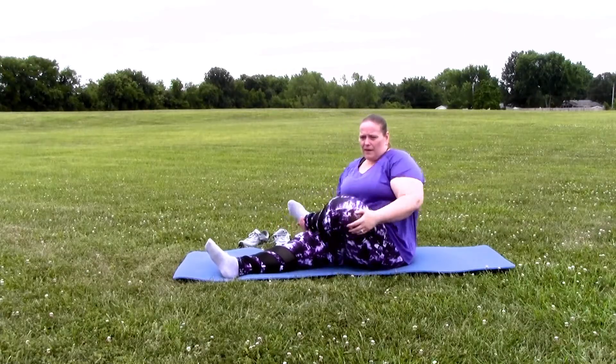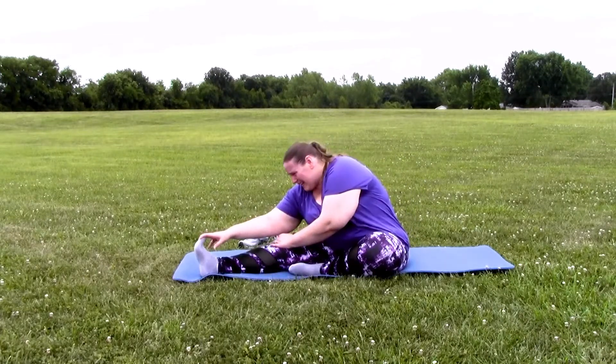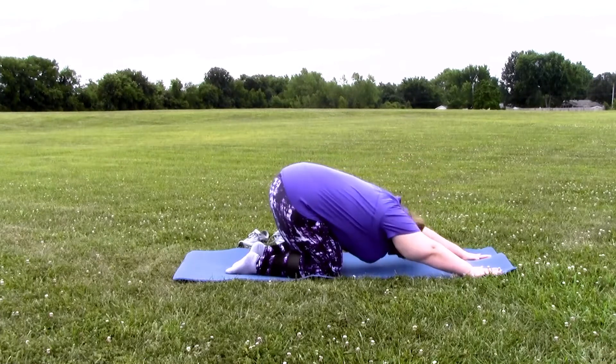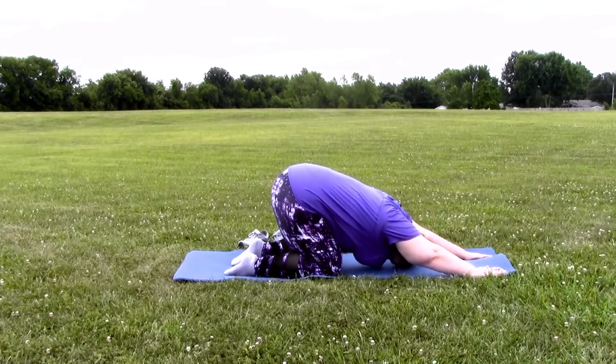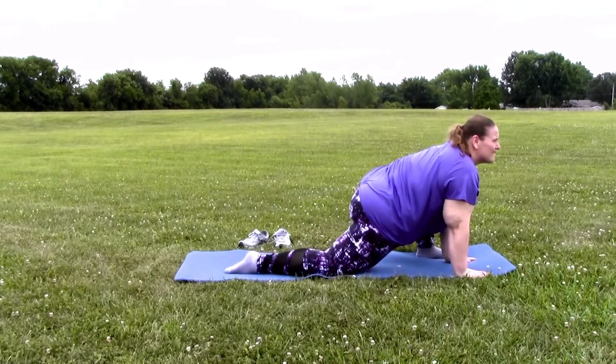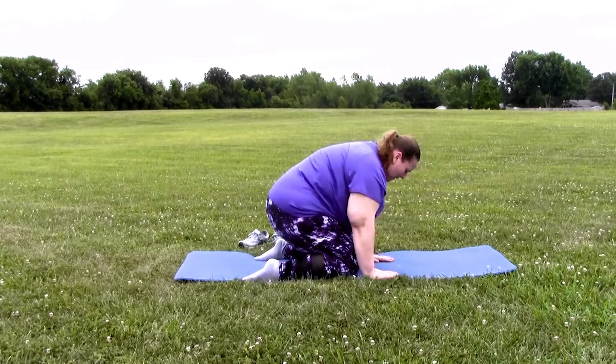What I did Monday to make myself a better skater was that I stretched. From the video you can see it doesn't really look that intense, but trust me, for me it is intense. I've got to get the stretch and the bounce back into all my tendons and ligaments and muscles and all that kind of good stuff.